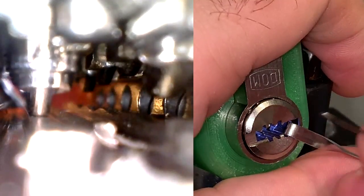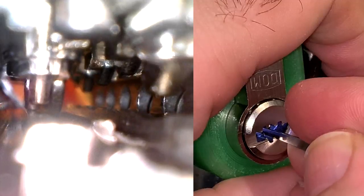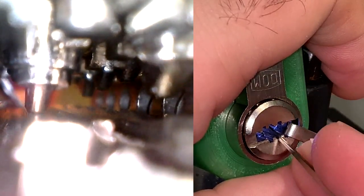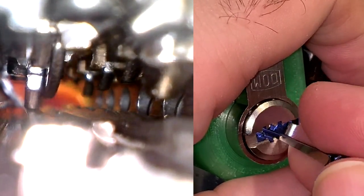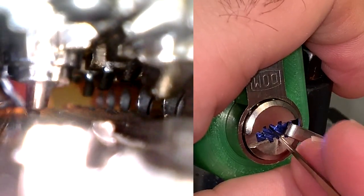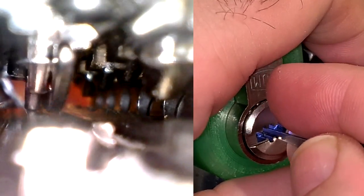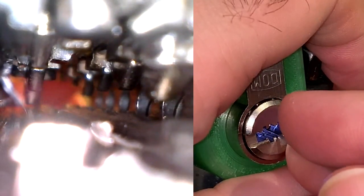Everything on the left side seems to be set, so focusing attention on the right side now. Pin 8 is binding — got a little click out of it; click out of 6. Pin 8 is binding again, and a nice click out of 8. Going down the row of pins and everything seems loose. Just trying to find a binder, nudging everything up, trying to set one thing at a time, seeing if anything clicks. Everything is a little mushy, so going back and forth over that stack. That is a nice click out of 6 again, and 8 must have dropped because that was a very nice click with a bit of plug rotation. Click out of 2.